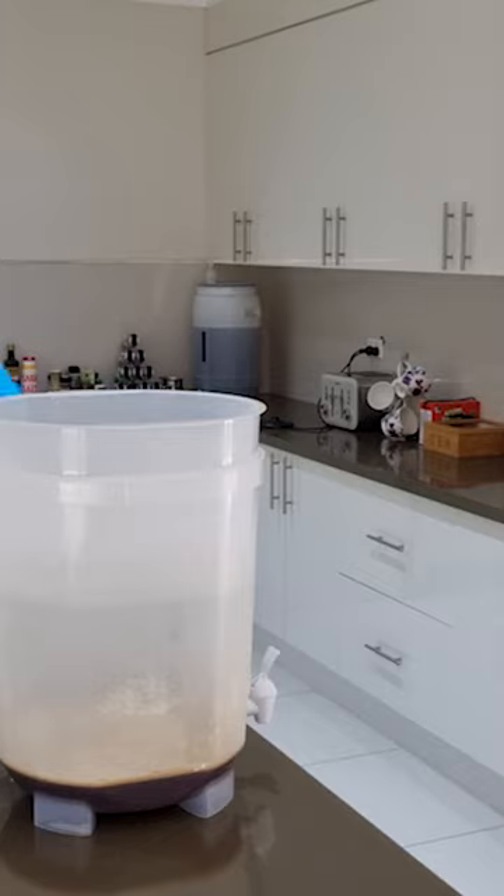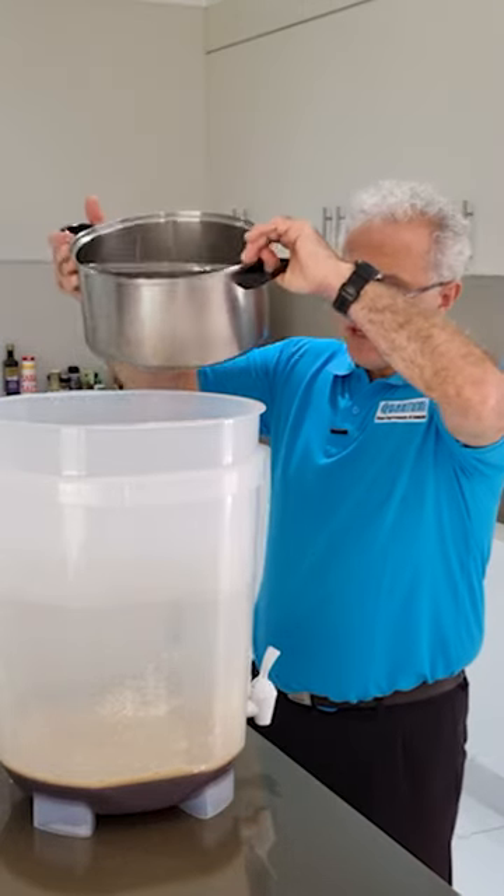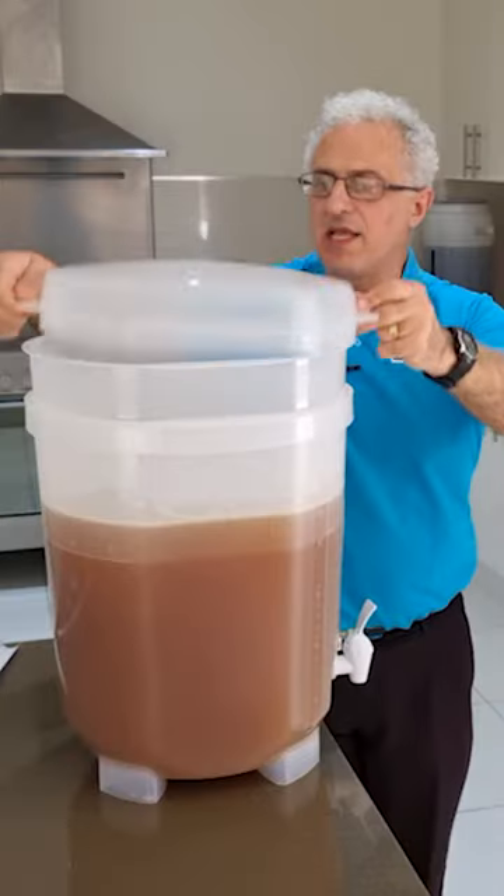I'll put in the one kilo of enhancer number two. Now I'll just fill up the fermenter to 23 liters. The last thing I need to do now is put in the yeast and put the lid on.